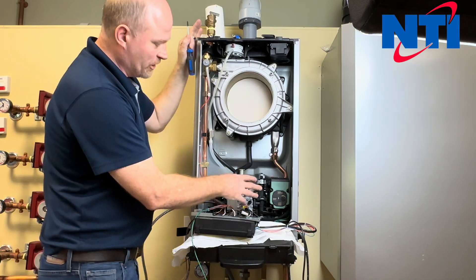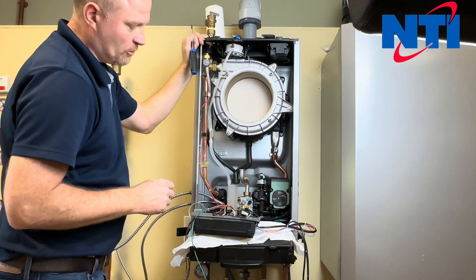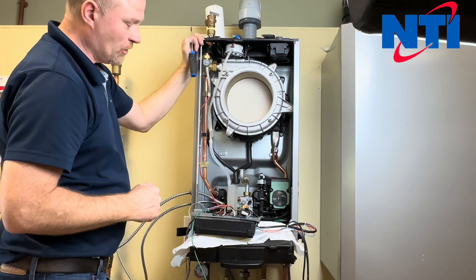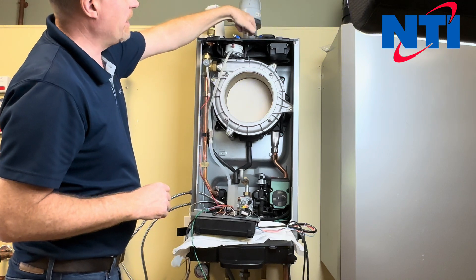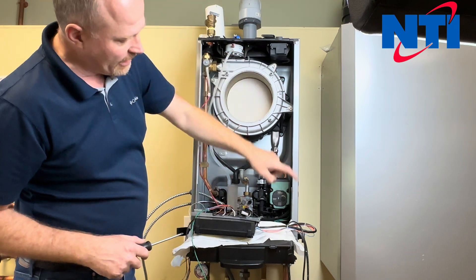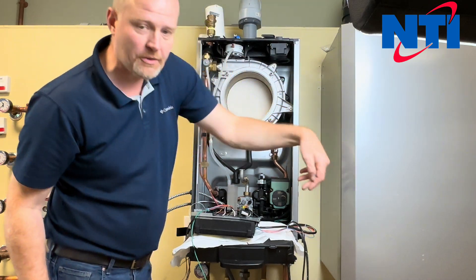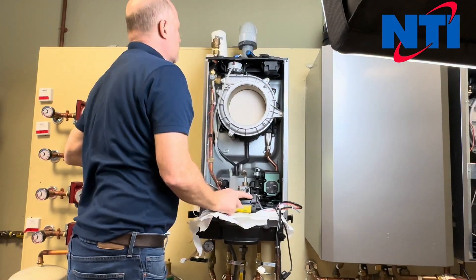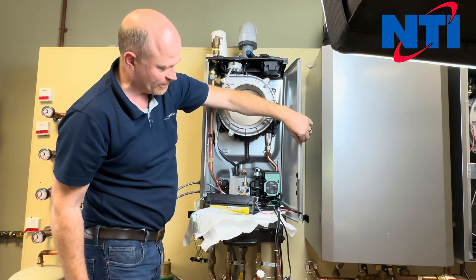The next step is going to be to remove this pump assembly. Now it's not required that you remove or disassemble the side of the boiler, but it does make it easier to see for the purpose of this video. So I am going to remove this side and push it off just a little bit so you can see inside better. And if you have the space in the field, it does make it easier and it's a very simple step. Start by removing the Phillips screws at the top and bottom of the cabinet, and there's a Torx T20 in the middle at the top and bottom of the cabinet — you'll want to remove those as well. Once the screws are off, you just need to push the cabinet off to one side like this.